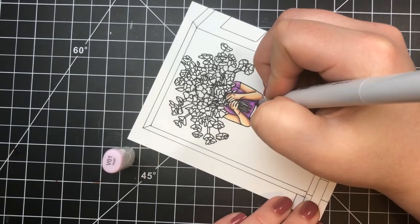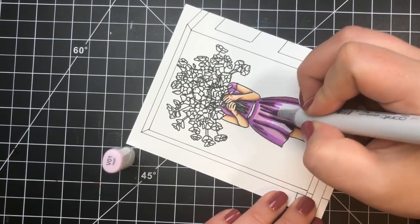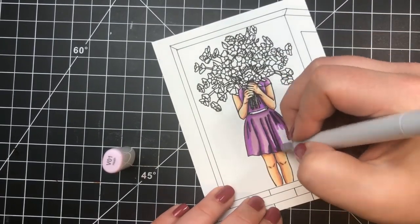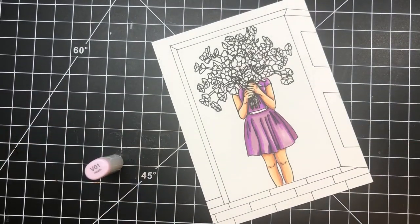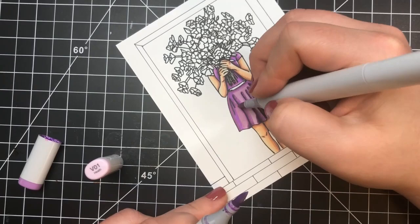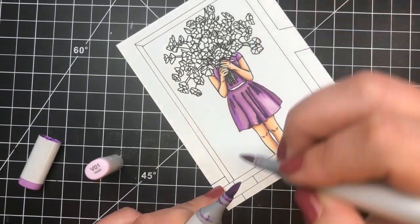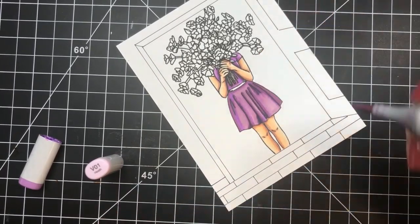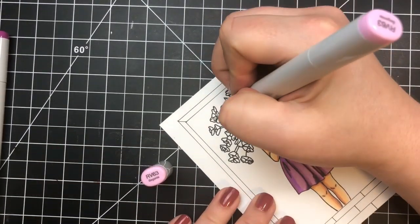I extend the lines for the folds and triangles, then go back to my V01 to fill in all remaining areas. I had a little problem blending — V01 and V04 are pretty far apart — so I used the tip-to-tip technique, just touching the tip of my V01 to the V04 to help blend those areas out.